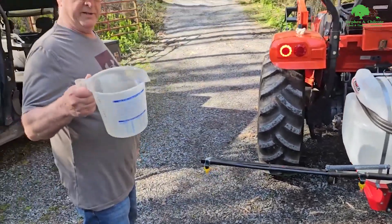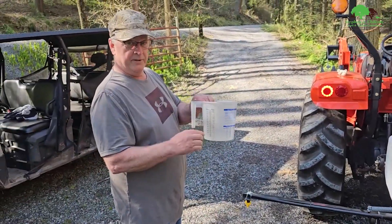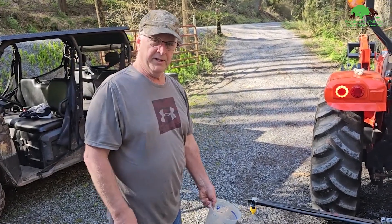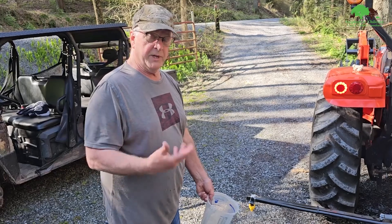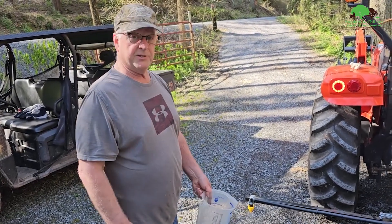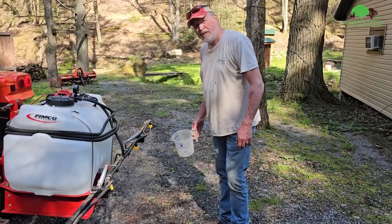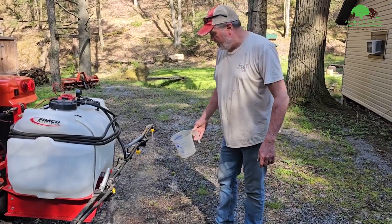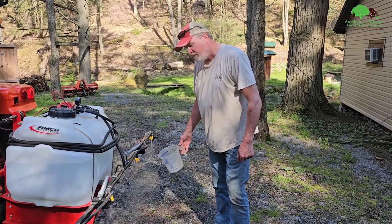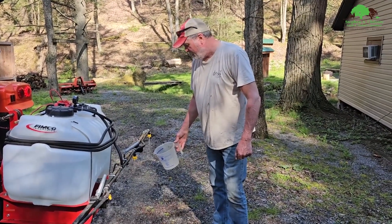Okay, so the next thing we've got to do — I've got ounces marked on here and we need to hold it under one of the nozzles for 26 seconds. Start the stopwatch and see what we get. Then we're going to check another nozzle — technically you should do all of them and then average it, but we'll just do another one.